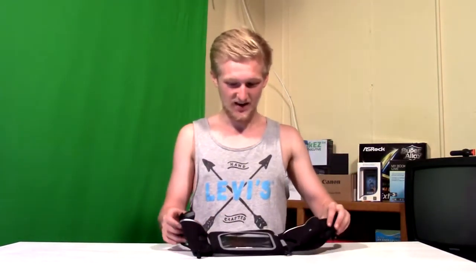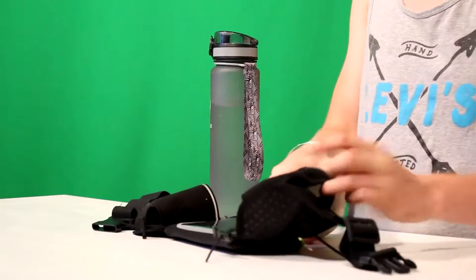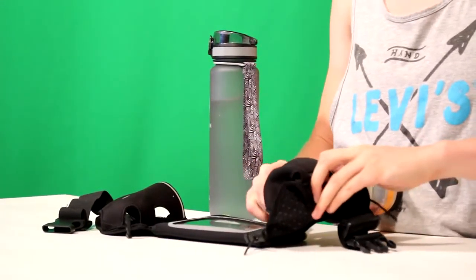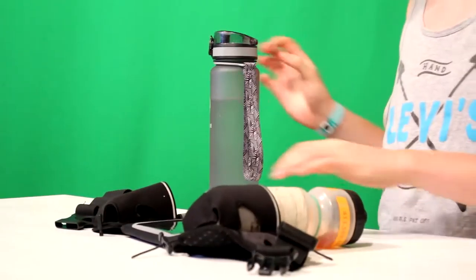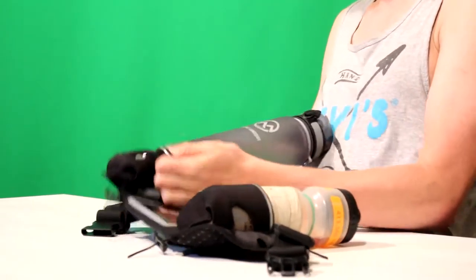My favorite feature is you can fit two water bottles in it, which is really awesome — who needs a CamelBak when you can just have your fanny pack? This one's a little too big, a little top heavy, but we'll see how it goes.